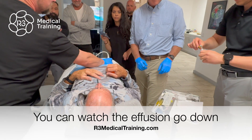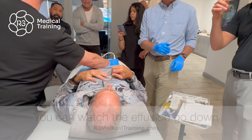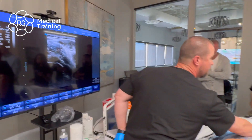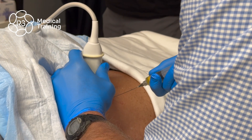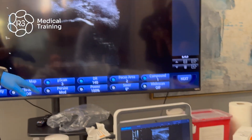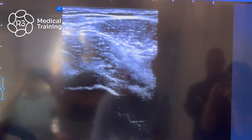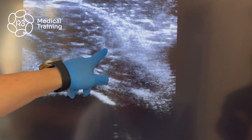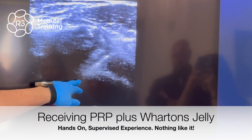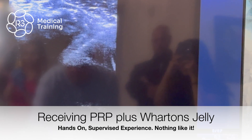The benefit of ultrasound is that without it you would not have seen or known that that fluid was there. The needle's coming in — stay still. There you go, go ahead. That's going to advance — keep advancing. I've got you, still right here, keep going.